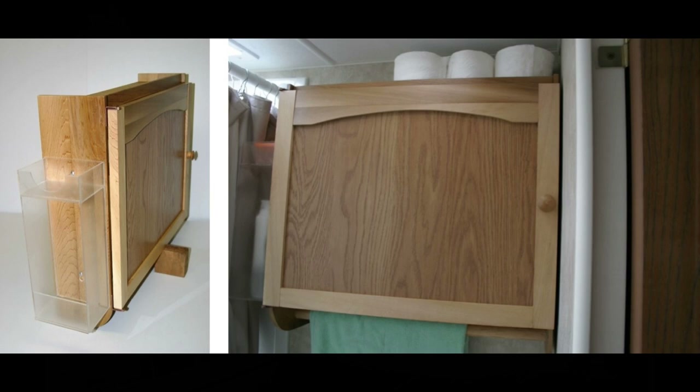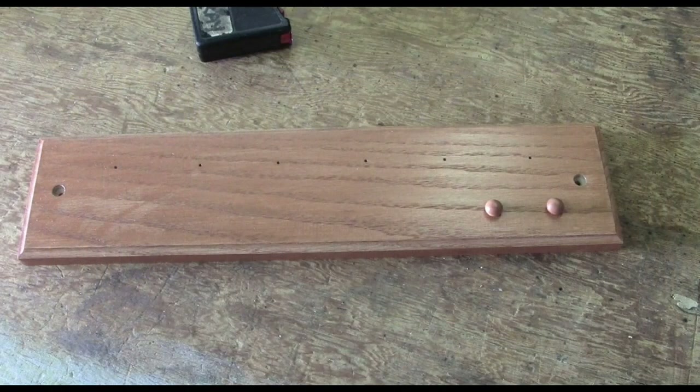I brought the sides up above the top so that you can put toilet paper up there and it's not going to fly off. On the very bottom I put a towel rack, giving them more space to hang towels. I hope that's giving you a couple of ideas if you want to build a cabinet for your own trailer. Now the next project is quite simple but very effective.